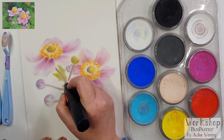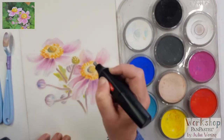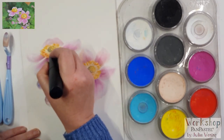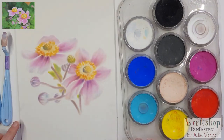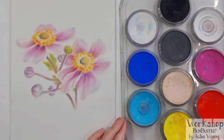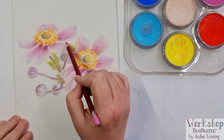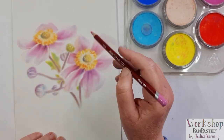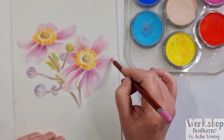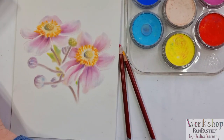Then I'm using a battery eraser to get some white from the paper back again, just here and there. And then the finishing touches with the Durban pastel pencils — I'm using the magenta for those leaf lines, some extra details just here and there. In the heart of the flower I'm using the marigold and the process yellow.